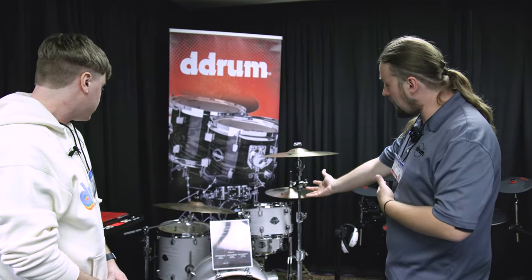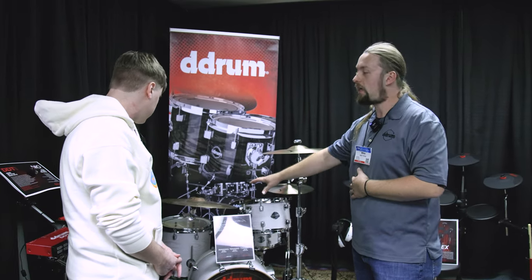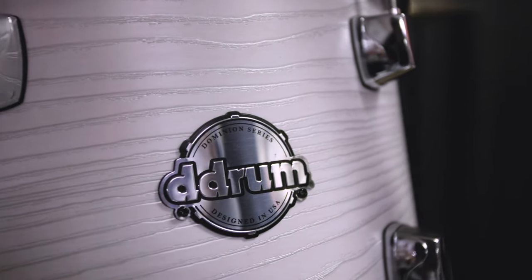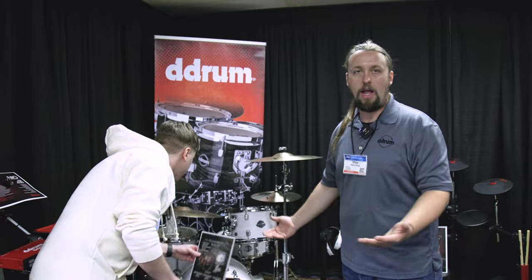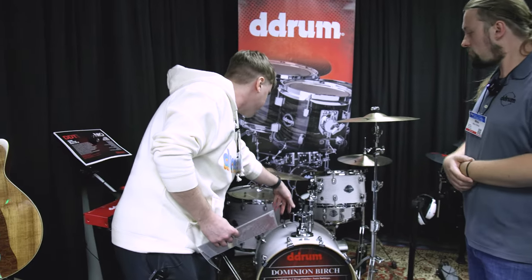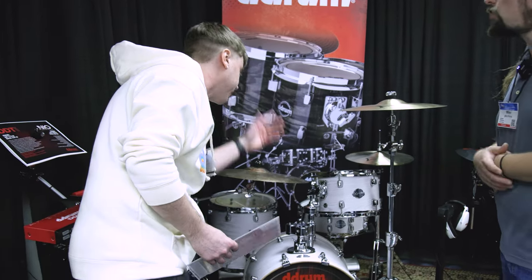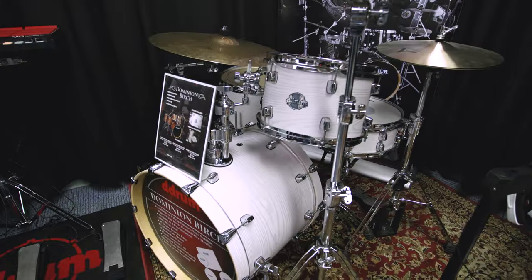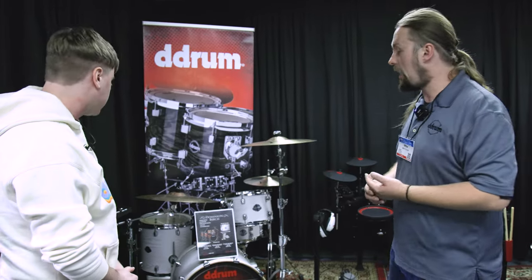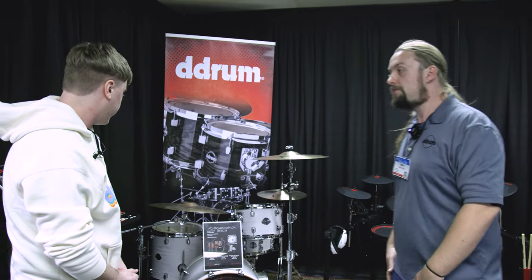Right here we have the four piece, which consists of a 20-inch bass drum, 12 and 14-inch rack toms, and a 14-inch snare. The five piece is 22, 10, 12, 16, and a 14-inch snare. The six piece adds an additional four tom. You've got your two rack toms and another spot for an extra crash, splash, or accessory. Ten-lug bass drums, ten-lug snares — all the pro features you'd see on high-end kits, with add-ons available.